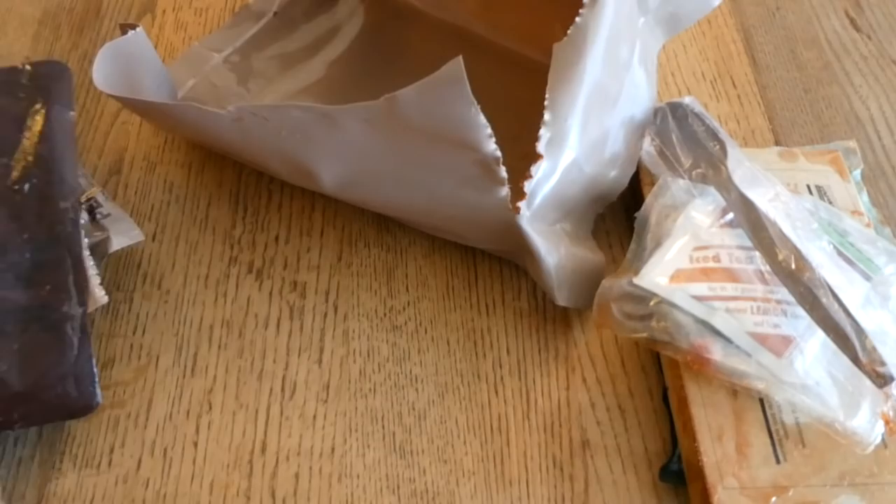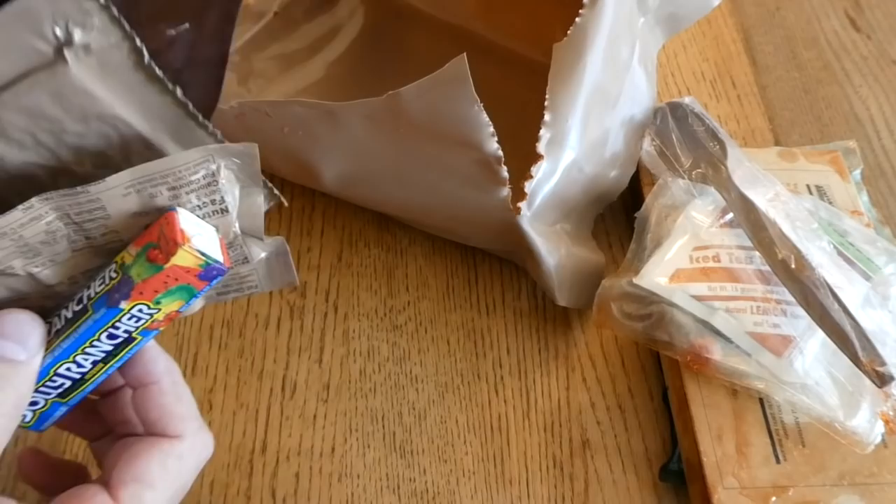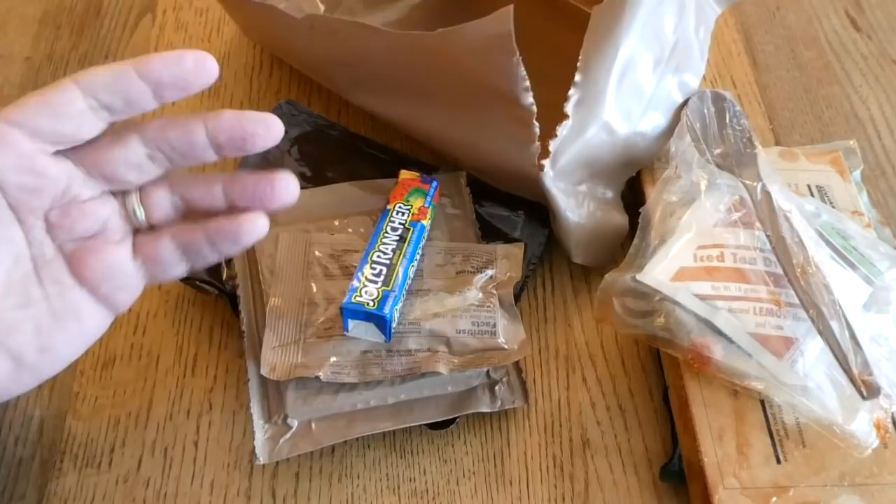And what flavor do we have? Orange! I'm not sure I've ever had an orange pound cake before. Judging by what we can assume are poor storage conditions from the Jolly Ranchers melting, I'm going to say it may not be edible, but we'll check it out.